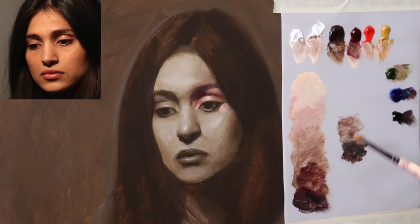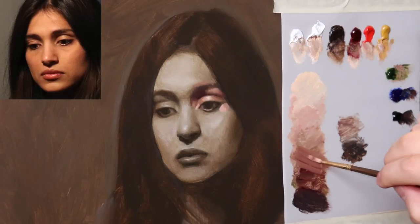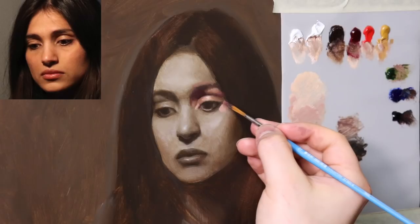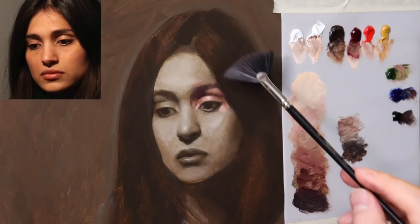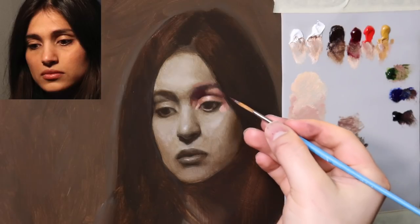Remember, the first color pass is about bringing out the form using very simple color, and as we go up in the number of layers the colors will become more complex. I think it's going to get a little darker here, and that same value is going to carry over right here. A little bit warmer underneath here.